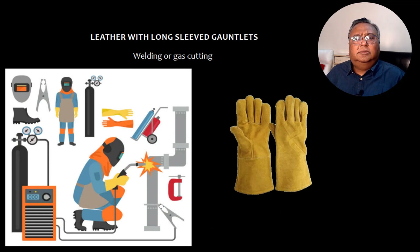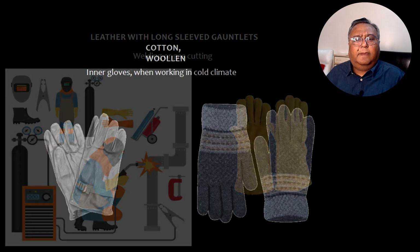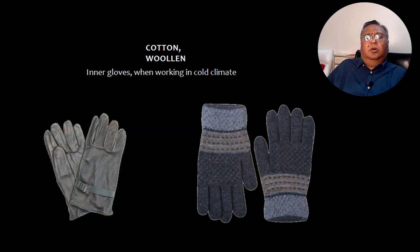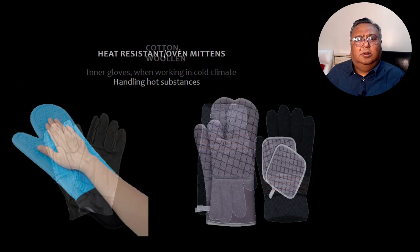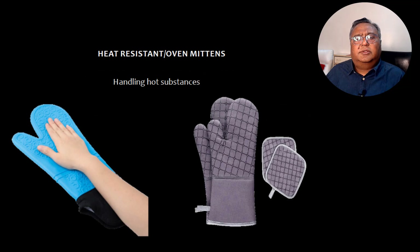Leather long-sleeved gauntlets are the welding or gas cutting gloves. Cotton or woolen gloves are used when working in cold climates. For heat resistance, oven mittens are used when handling hot substances.